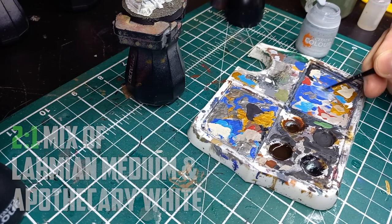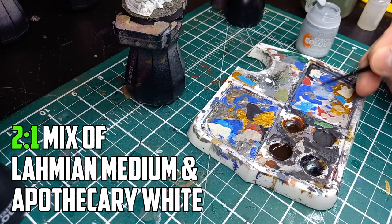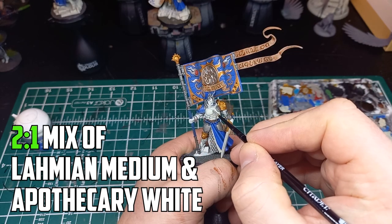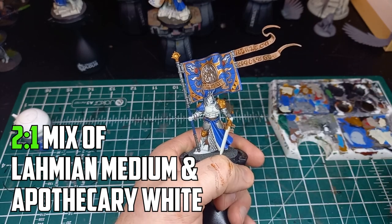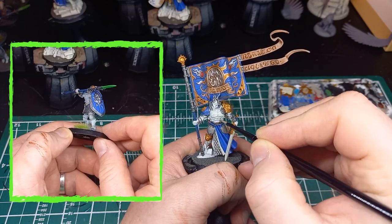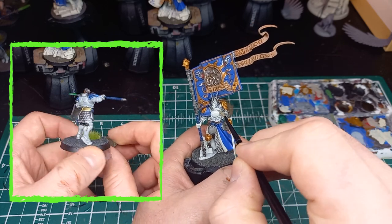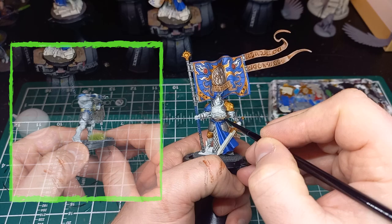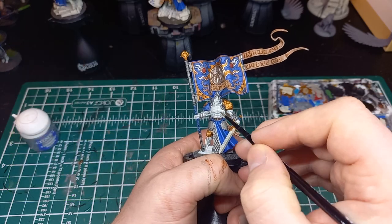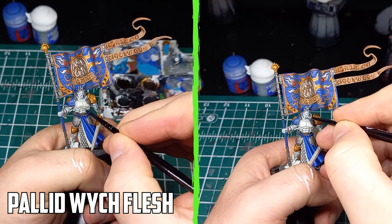Once ready, I went with a 1-to-2 mix of Apothecary White and Lahmian medium. With the Apothecary White thinned down it let me apply two layers to certain parts if they needed it. On some of the earlier models I went with just pure Apothecary White — on one model I even went with two layers — and while the results weren't disastrous, it was turning into a light gray rather than a white. Happy with the shading, next it was time to brighten the armor back up, and this is where I usually start overthinking things.